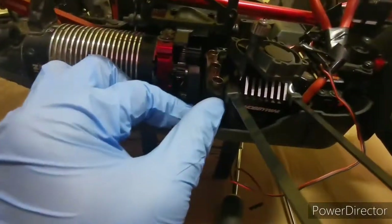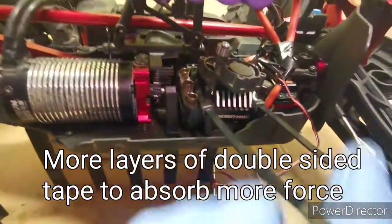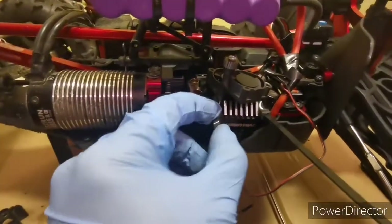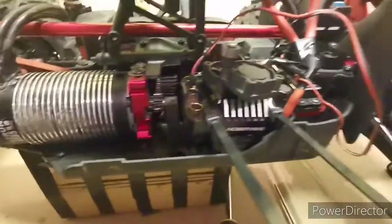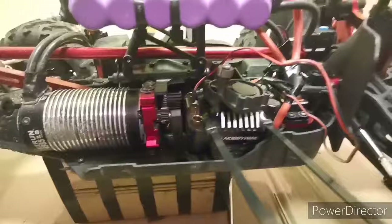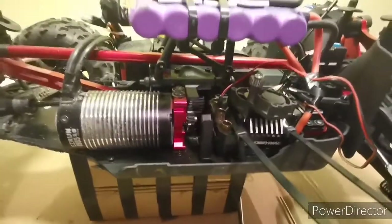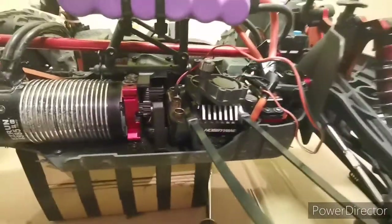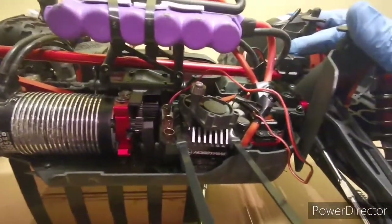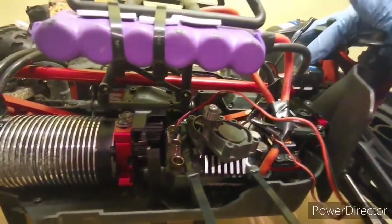I put some double-sided tape under the ESC fan cushion and tied it with two cable ties — durable and high-heat-resistant cable ties. I'm connecting this to the BEC. BEC means battery eliminating circuit, which simply supplies power to the servo and also supplies power to the fans. I'm using 4S here. Currently my BEC is set to 7.4 volts, which is a bit high for these fans, so I'm going to set it lower to around 6.2 or 6 volts.